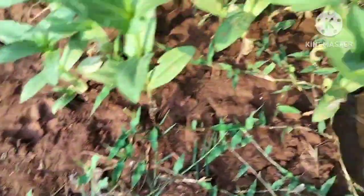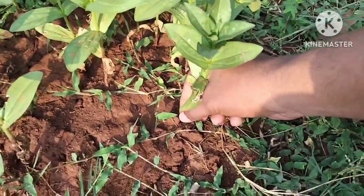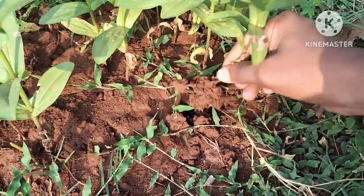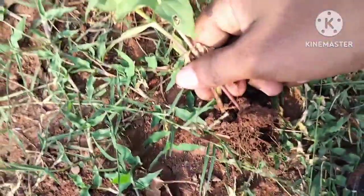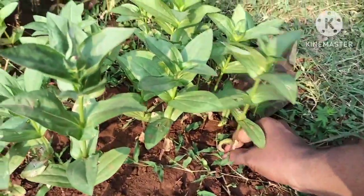So, this is the first plant. This plant is almost ready to be planted. This is the first plant.